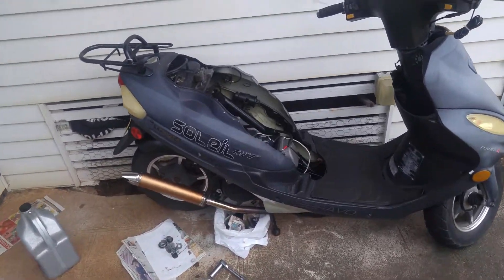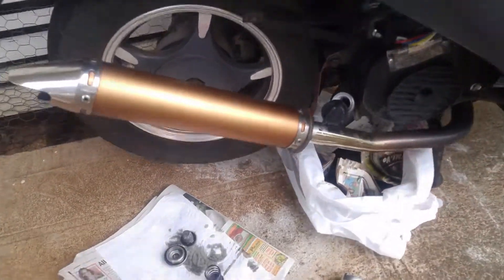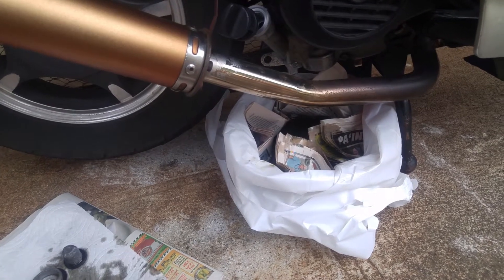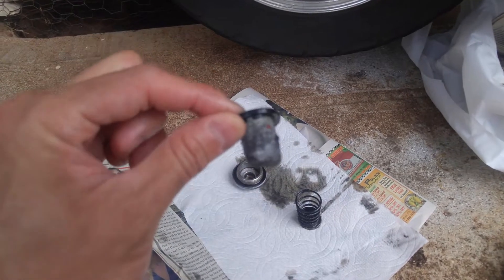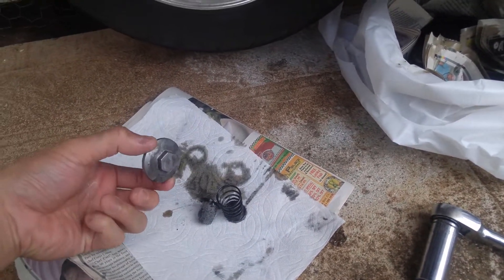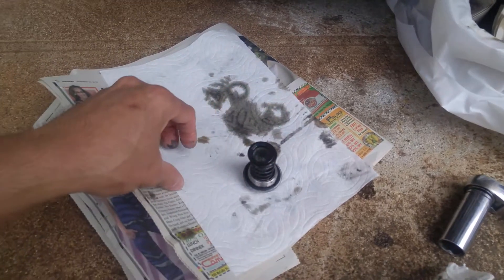I own one of these Chinese mopeds — that's my first moped. When I first got it and did the first oil change, I noticed there's like no oil filter or anything. I'm used to cars having oil filters, but on a Chinese moped all you've got is just a metal mesh net thing and a spring. Here's your oil cap — everything kind of goes together like this.